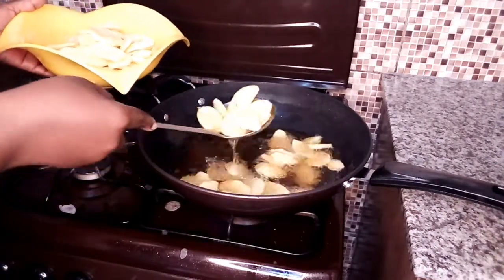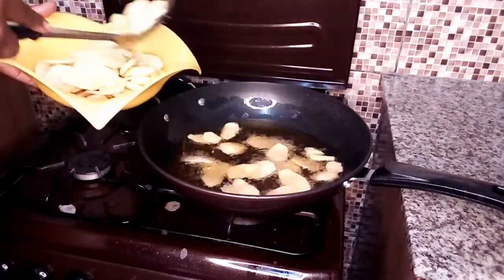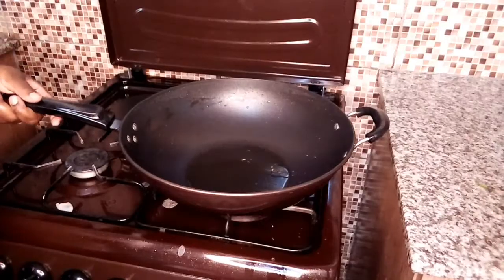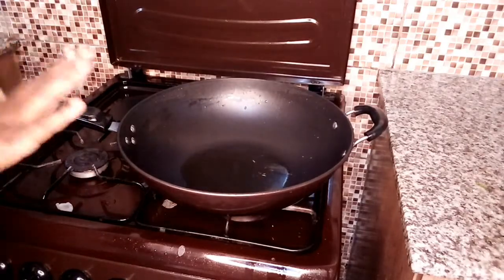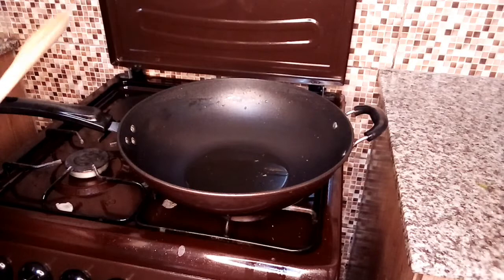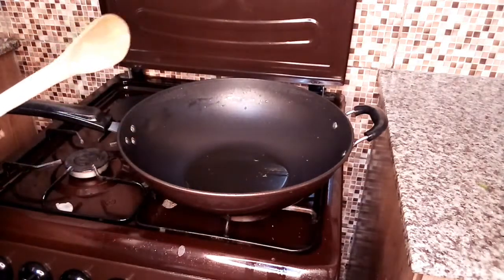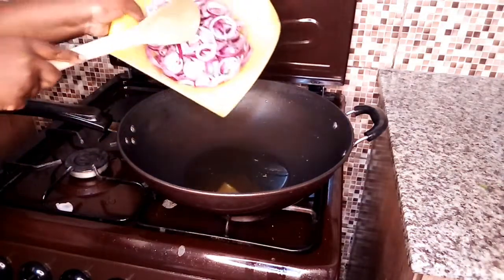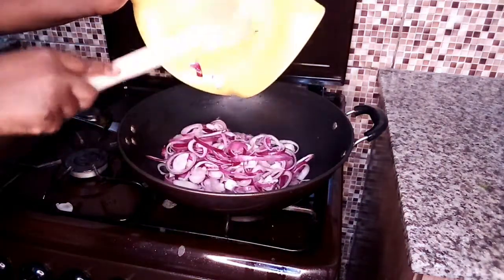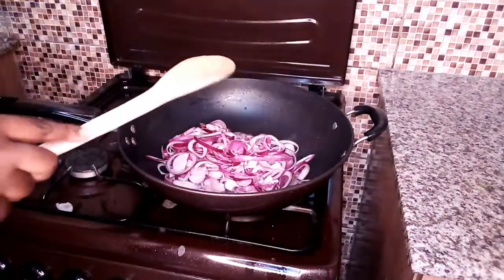Wow, it looks so amazing and I love the color! Because I don't want to waste the oil, I've used the same oil that I used for frying the potatoes to fry the onions. At this point I'm going to add the onions to the oil — as you can see we are using a lot of red onions.